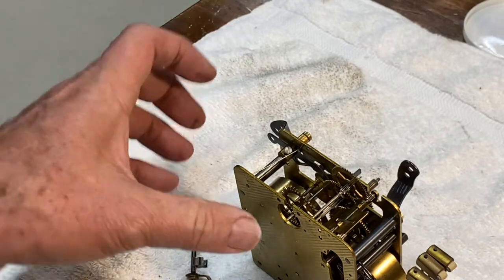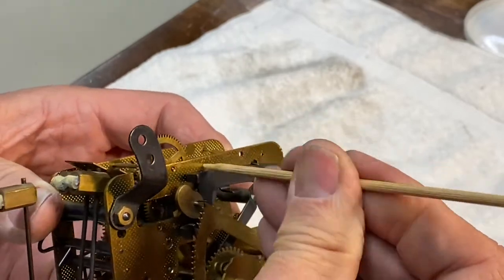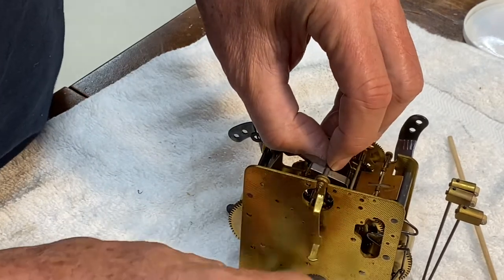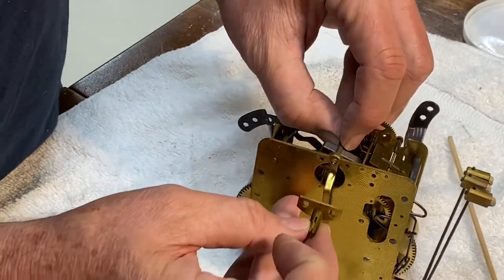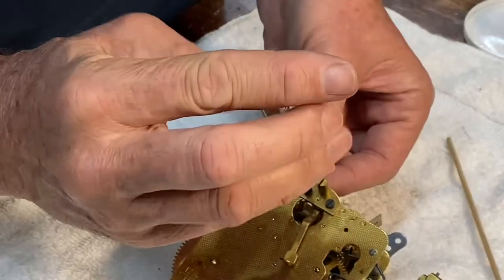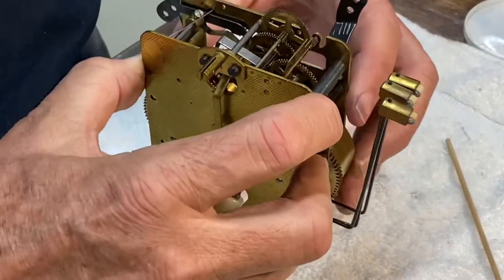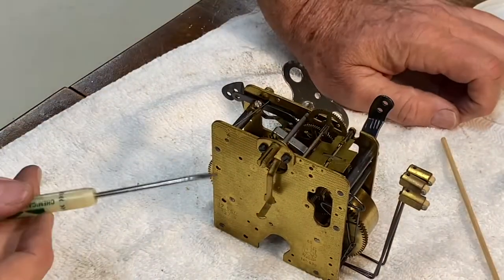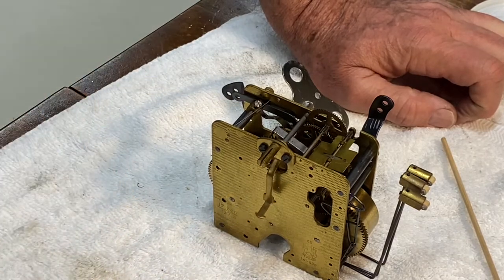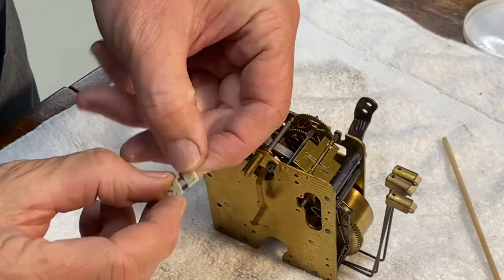Just a little bit of varnish coming off — I'll do this side as well. Now I've got about a half a turn on the spring and I've got the escapement set up so that it flutters with nothing on it, which is a real good sign that it's healthy.